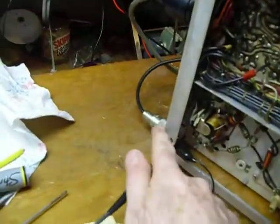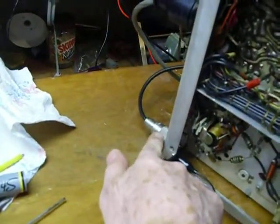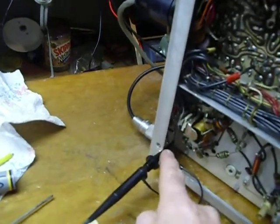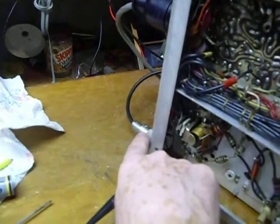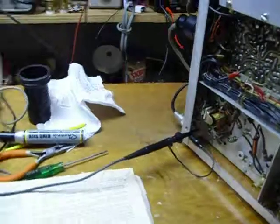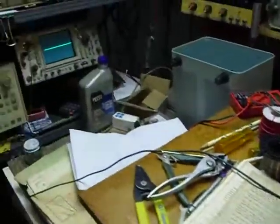One of the things I did back here too is I installed an SO239 coax connector. There was already a hole back there, so all I had to do is punch the hole out to five-eighths of an inch and I put a single-hole type SO239 connector in there. So we'll put her into transmit here.